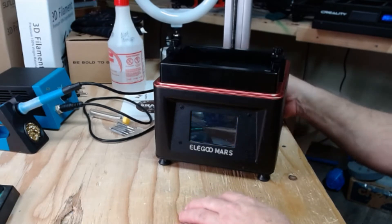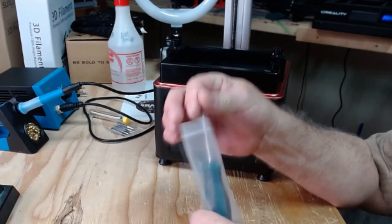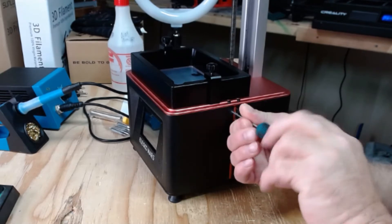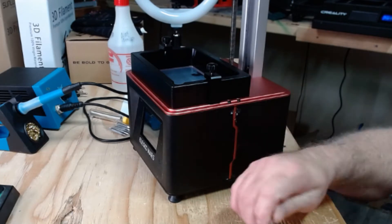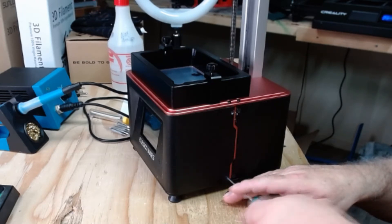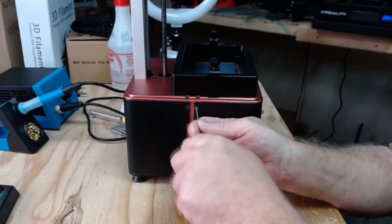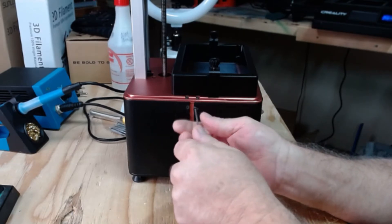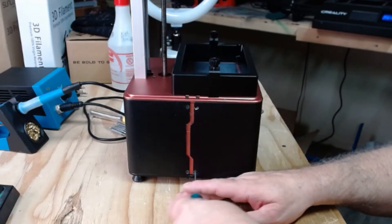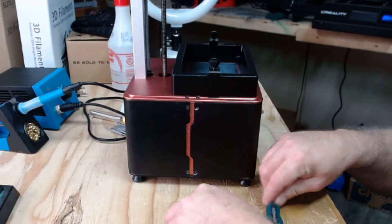So the first thing you want to do is turn it off, and since we've got our finger back there, let's unplug it. Then take your little toolkit that was supplied with your Elegoo Mars, take out the provided little driver, and let's take off this front cover. There are four bolts — two on each side — that hold the front on.